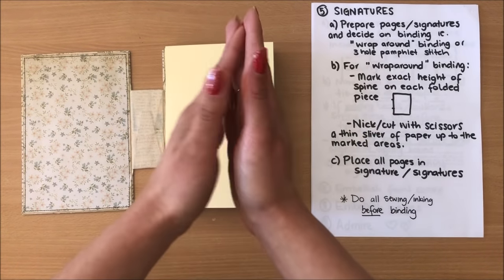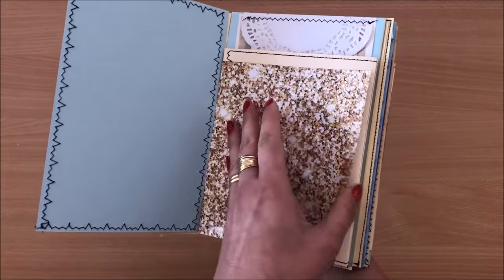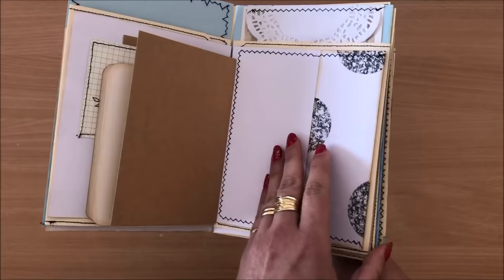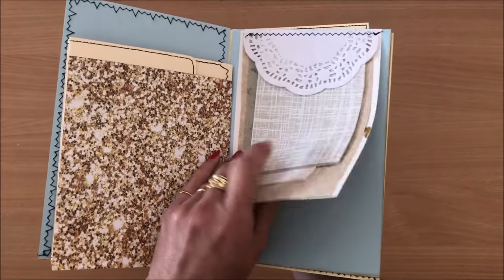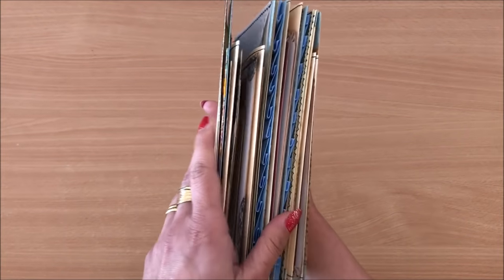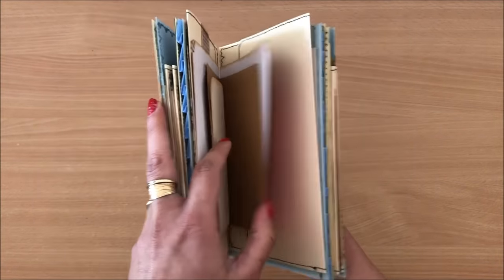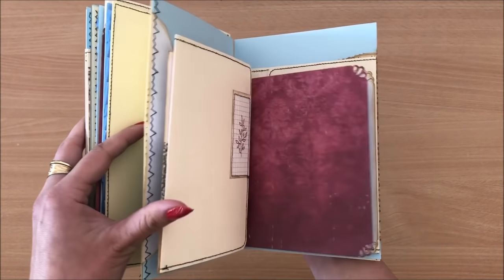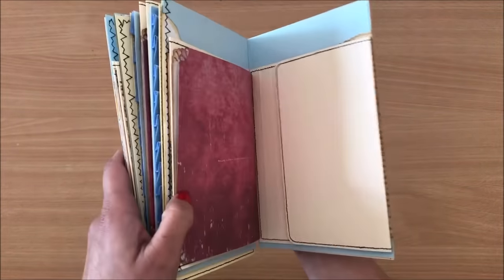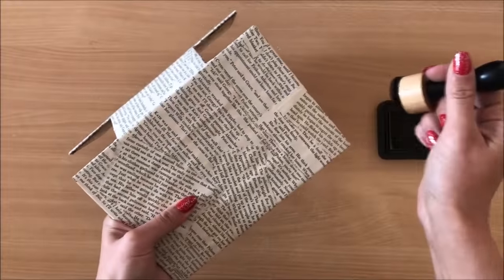All of my sewing is done. I'll quickly show you what I've done: added some pages sewn around, little bits and pieces like this seal, pockets, a little bit of extra embellishments, some ruffles on the side so it looks nice and beautiful — just added little bits and pieces. Any sewing that needed to be done I have done. Before I do the binding I just want to distress this cover just a little bit.